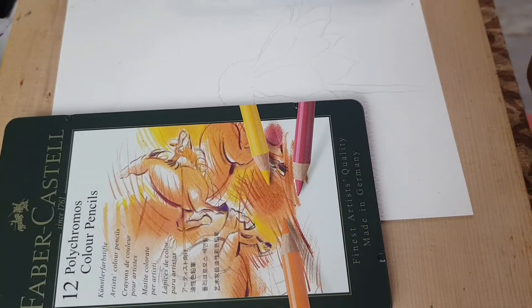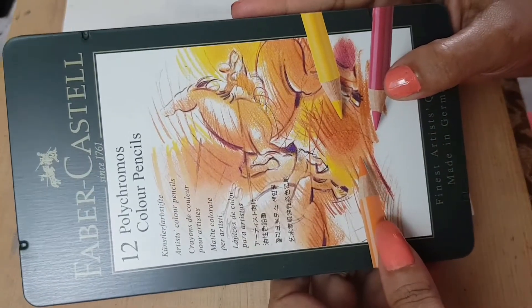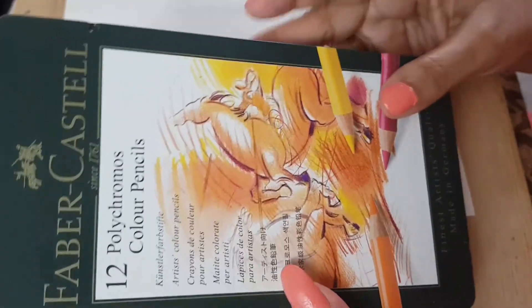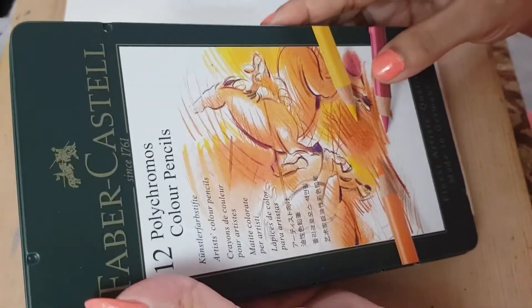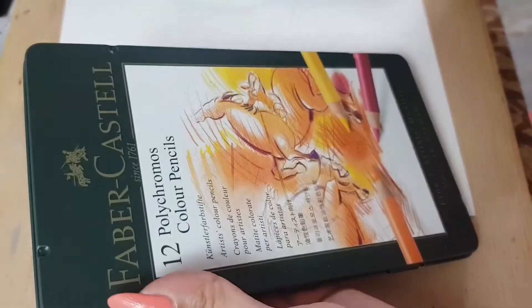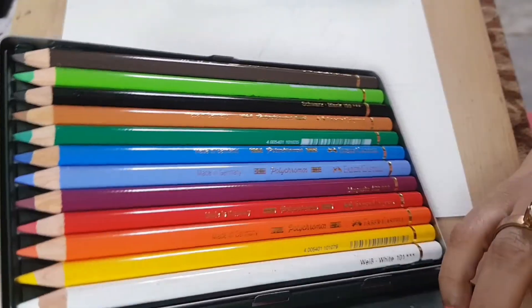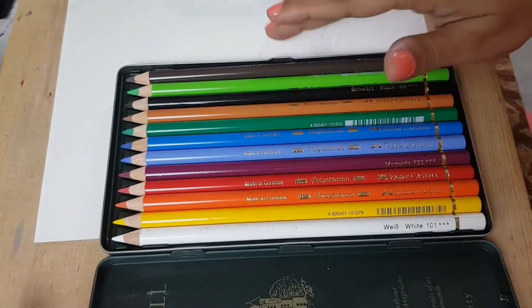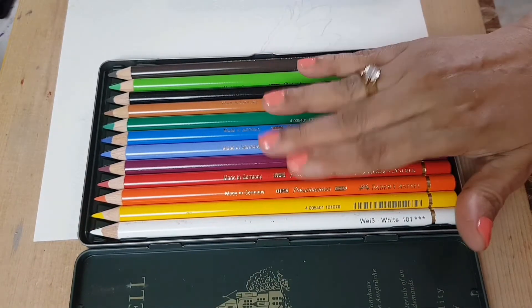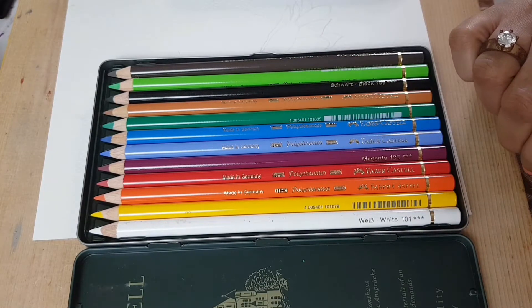Hello, welcome to my channel. My name is Shilpa and I received my Faber-Castell Polychromos color pencils, the set of 12, yesterday. I wanted to open it in front of the camera but I had the camera position all wrong. But anyways, I opened this just now and I want to show you the colors. I think they are so beautiful, especially the green one over there at the top.